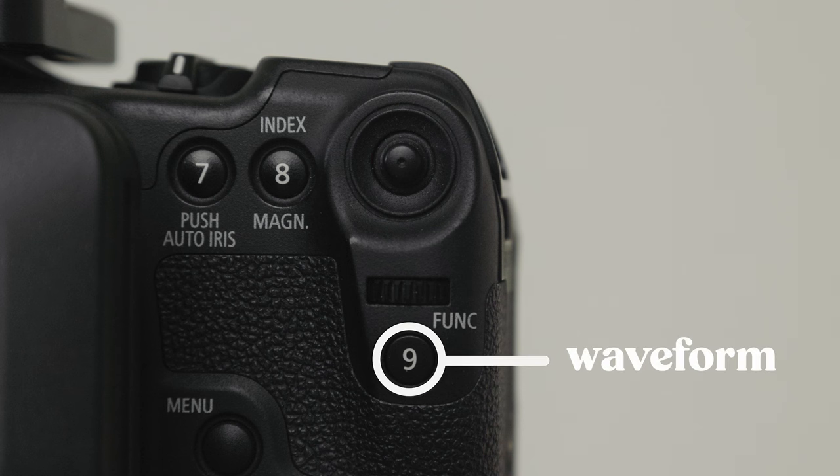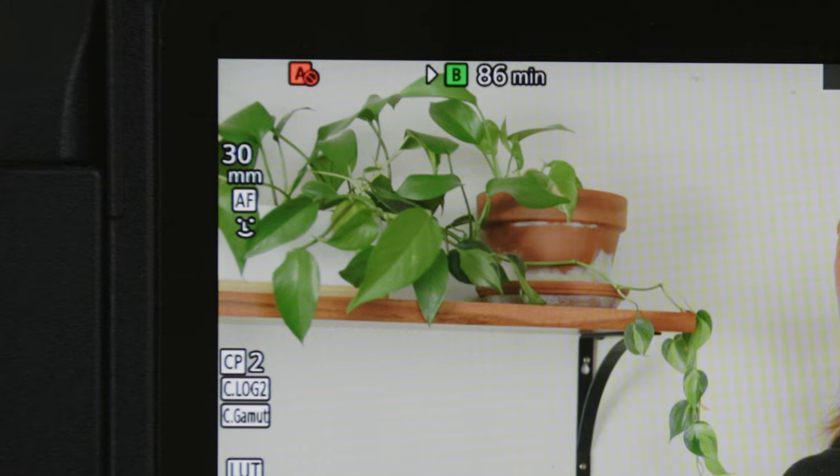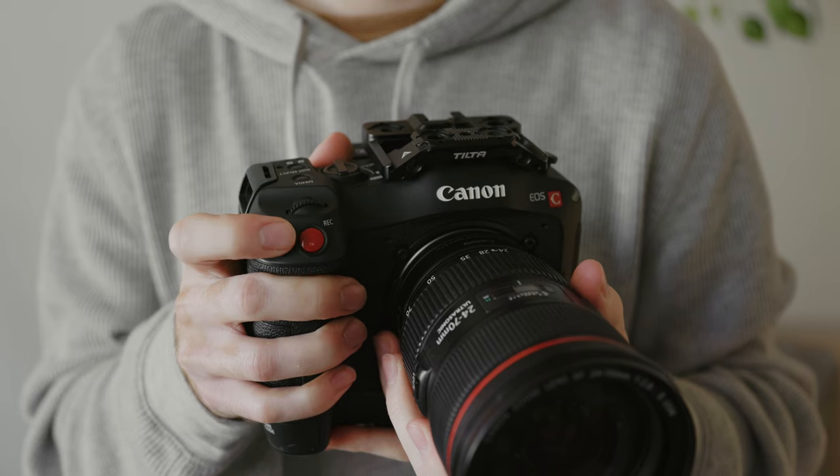Button nine is the final button in the exposure trio — this is my waveform button. I don't use the waveform quite as much as zebras or false color, so I put it on button nine which is a little more out of the way. Button 10 is my second autofocus button and I actually use it way more than button four. Because it's right next to the record button it's super easy to hit with my pointer finger, so it's perfect for quickly disabling autofocus while I'm filming handheld. The C70 doesn't have amazing autofocus, so I use it as an autofocus kill switch — once the camera acquires focus I turn off the autofocus and make subtle tweaks manually if I need to.